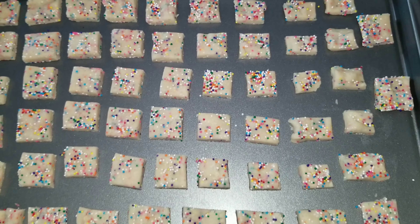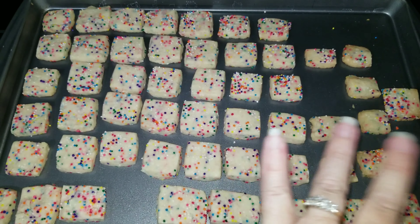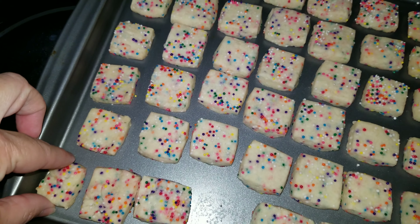Stick them in that 325 degree oven for around 15 minutes, or until the bottom is just beginning to brown. You don't want to overcook these because they will taste bad if they're way overcooked.